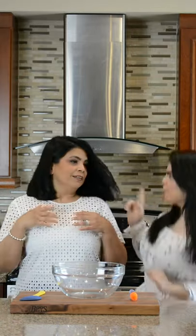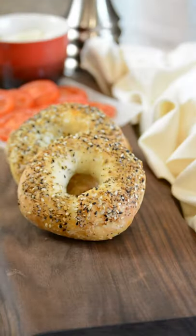You guessed it! Me and my mini-me are back! And today we're making our 5-minute bagels!